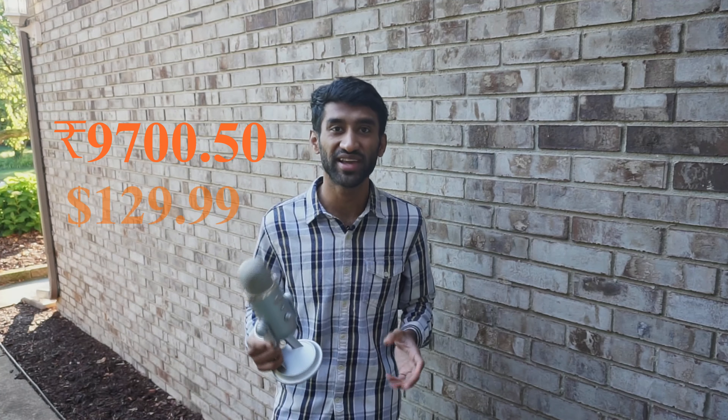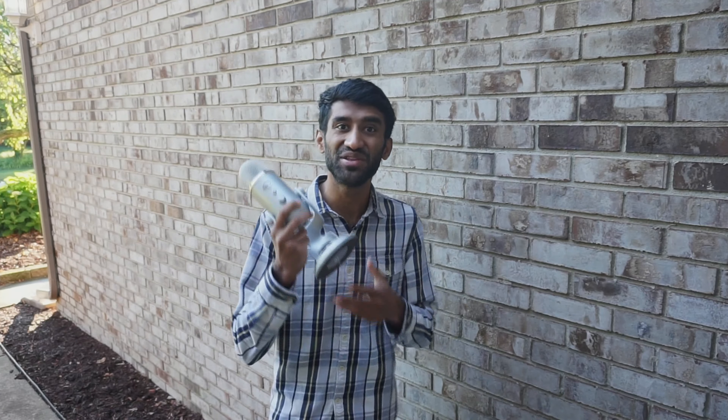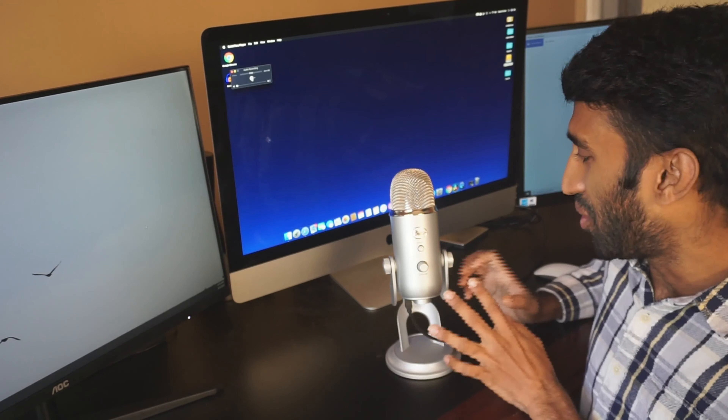This is around $9,700. This is around $6,700, and this is around $2,900. This is around $3,900. This is around $8,800. This is a key device, around $2,800.